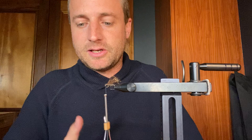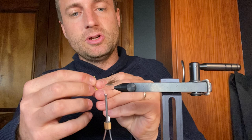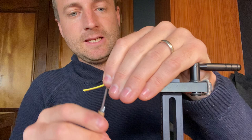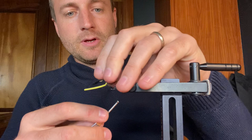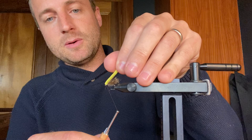Got a nice back to it, nice wing case. Got my foam pre-cut, just a really thin piece of foam. What I'm going to do is cut the point of it into a little triangle. The reason I do it is when I tie it on, I just want that sharp point to tie in smaller than if it was squared off — it just makes it slightly easier. A little pinch knot there — first time in nicely — and we'll just tie it down.